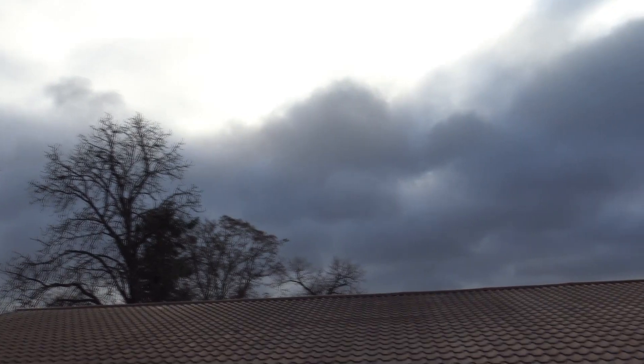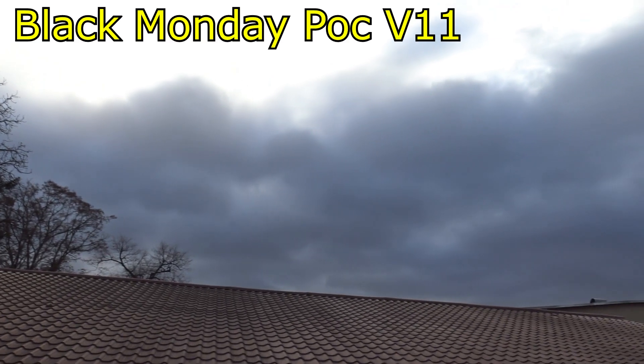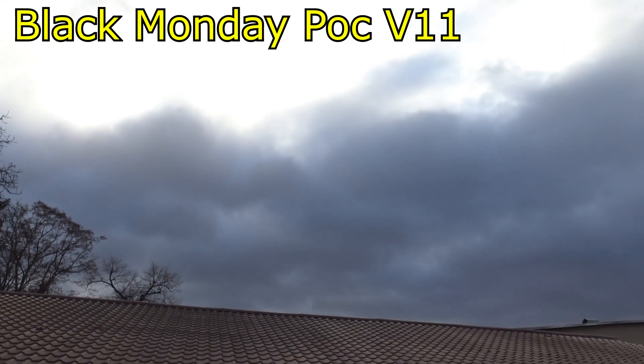Hello again, three days after the bloody Monday — POC V11 implemented. Look there, that is my collinear antenna. Of course it's just a test, an experiment. Let me show you some results from these three days. The weather is terrible today anyway, so it's a disaster. Let's get inside.